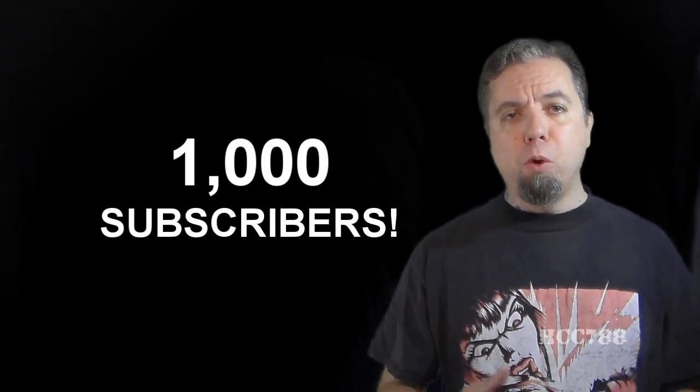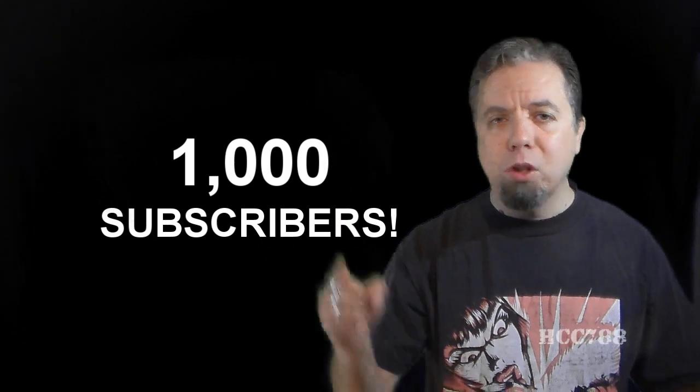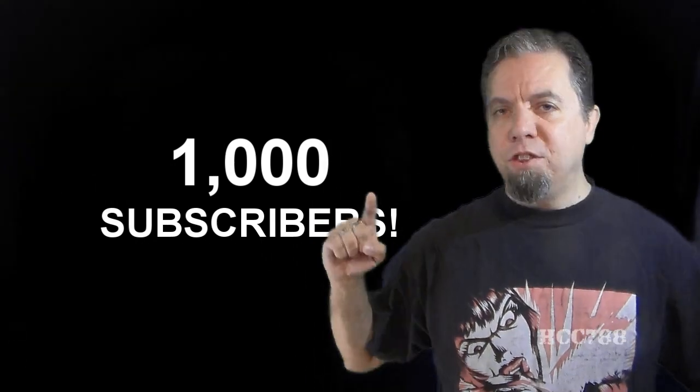Thank you all so much for your support — that's what keeps this channel going. We've got greater things to come, so let's keep going. Onward and upward. Excelsior!